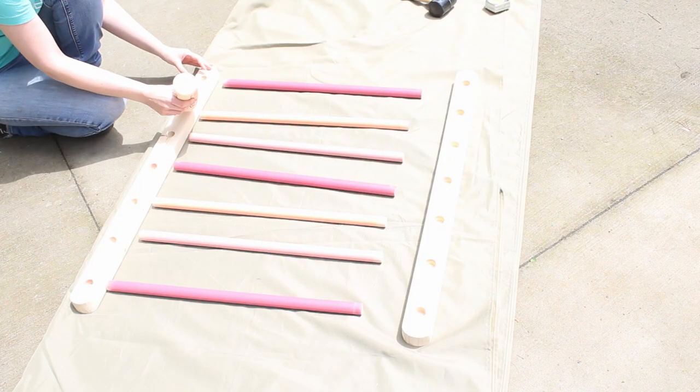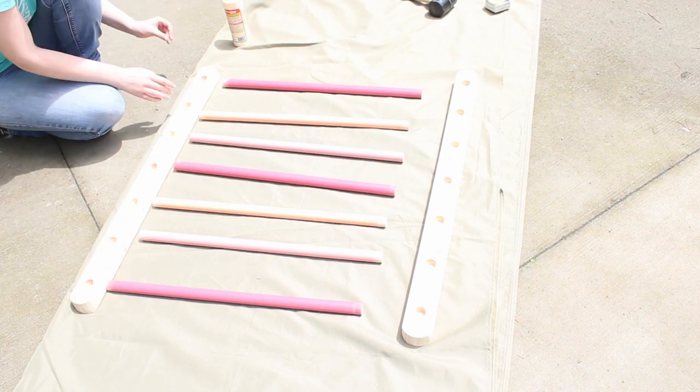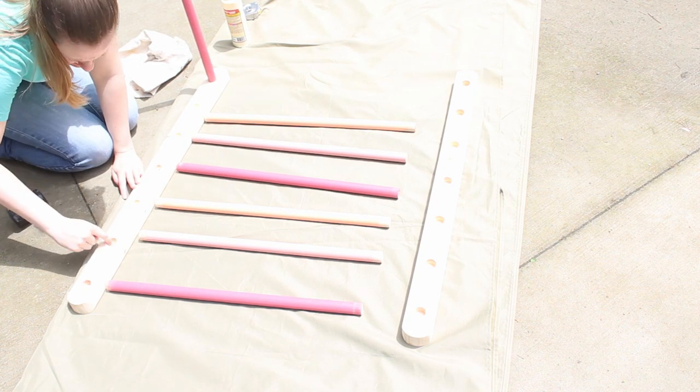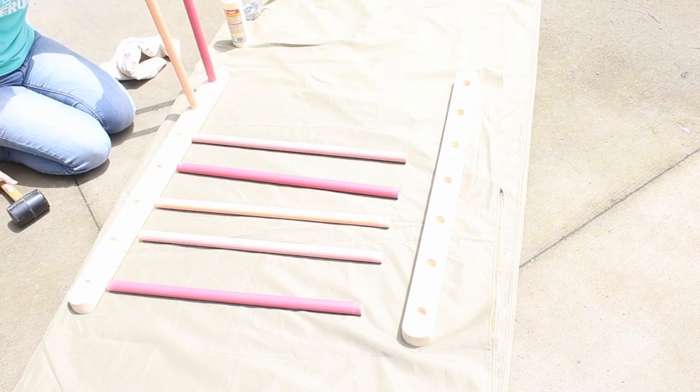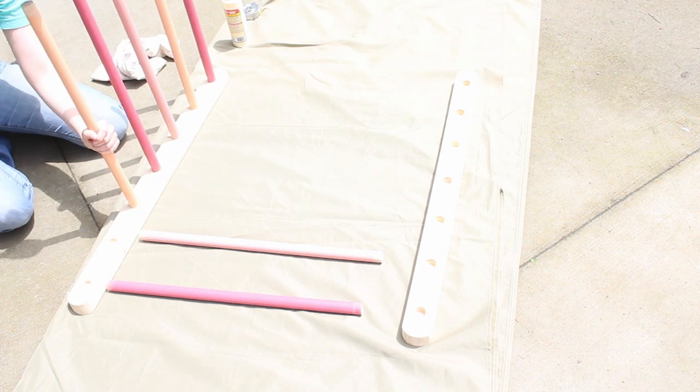Finally, I assembled the ladders. I started by putting wood glue into each hole, then hammering the dowels into place with a mallet. Once the dowel hits wood, it makes a different sound, so it's pretty obvious you've got it all the way in, but you could always measure anyway just to be sure.